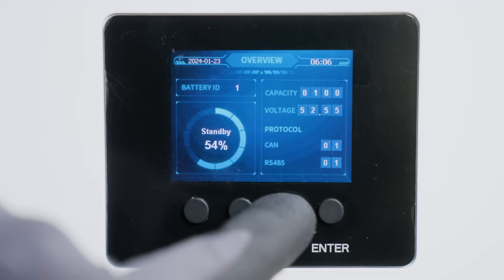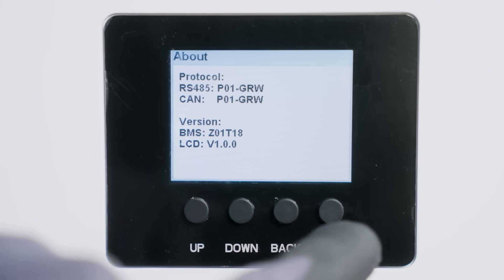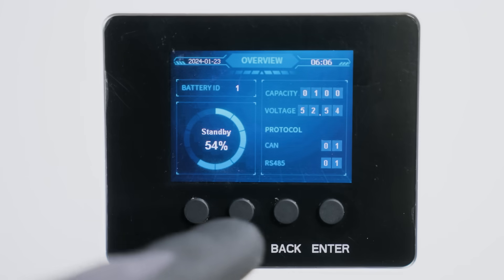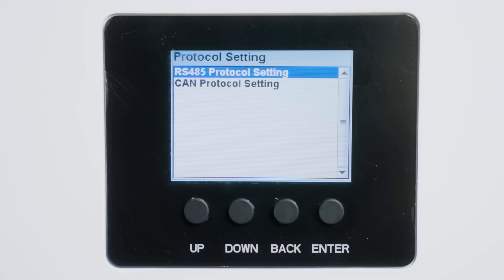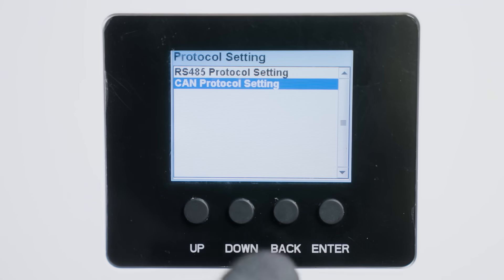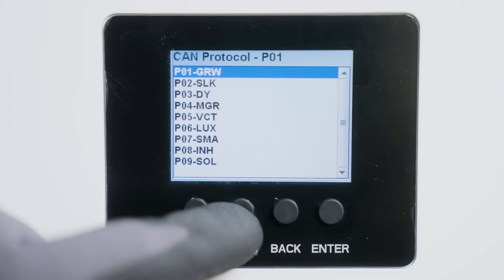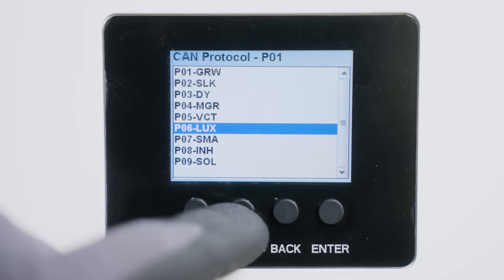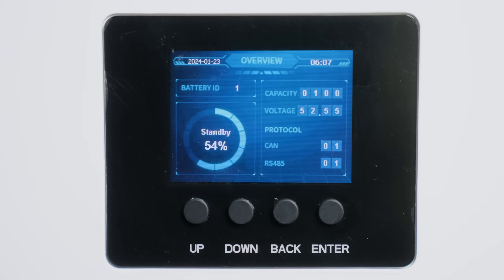To view in detail the current protocol, simply click back and it'll show you the full report. To return to the home page, hit enter. To change the protocol settings, hold the back button for five seconds, navigate with the up and down buttons, and go down to the CAN protocol setting and click enter. After choosing the desired communication protocol for your inverter, click enter, go back to the home page, and reset the batteries and the control box.